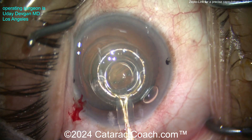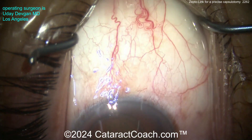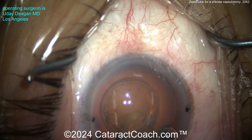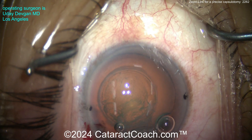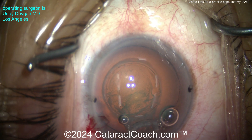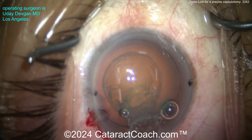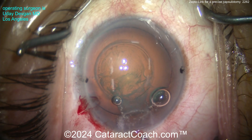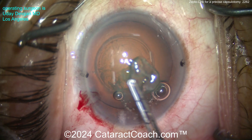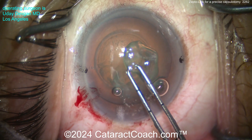Boom — 0.004 seconds. So four milliseconds of energy delivered, and there you go — beautiful capsulotomy and you're done. Pull the device out of the eye and continue with your case. Now you have a very precise, very exact 5.2 millimeter capsular opening, and on top of that it's very strong.